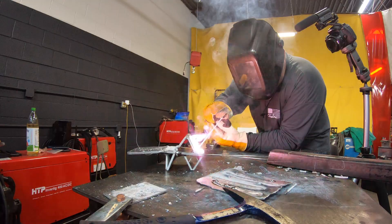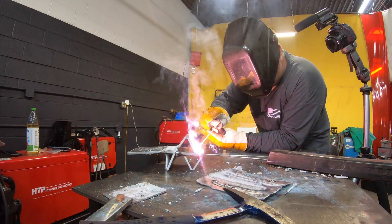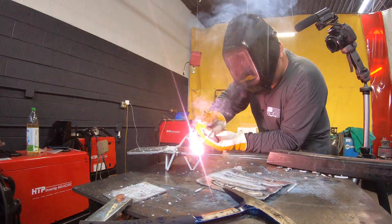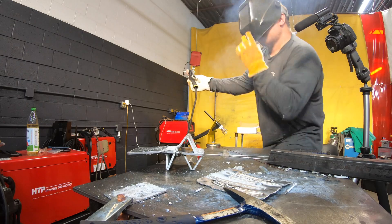Three thirty-seconds rod — a little bit too small for the application, but you'll see in the arc shot it still works; it just needs a little bit of rod manipulation. So the two sides. All right.